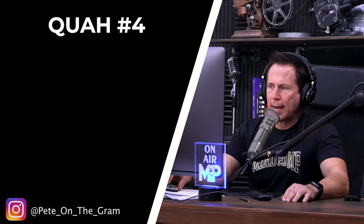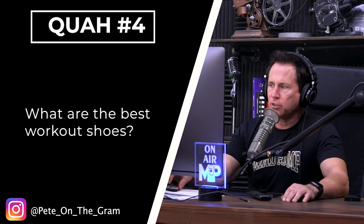Next question is from Pete on the gram: what are the best workout shoes? This reminds me of something. Years ago, there was a book written about how running barefoot was the best way to run. The author went and observed people who had run their whole lives barefoot and saw how the foot struck the ground differently. These people were running into their 70s with no back pain. He argued we've really screwed ourselves by wearing running shoes — Born to Run — that encourage us to hit heel first, causing all these problems.